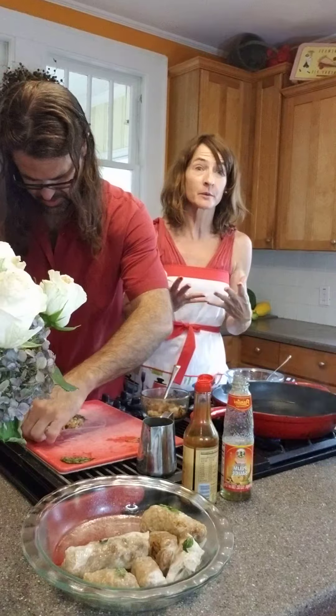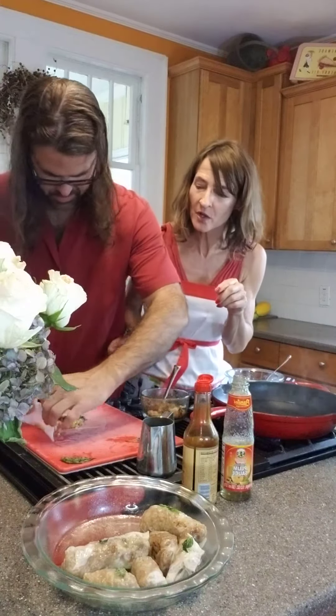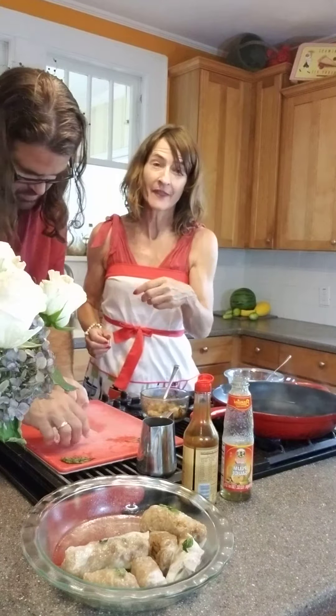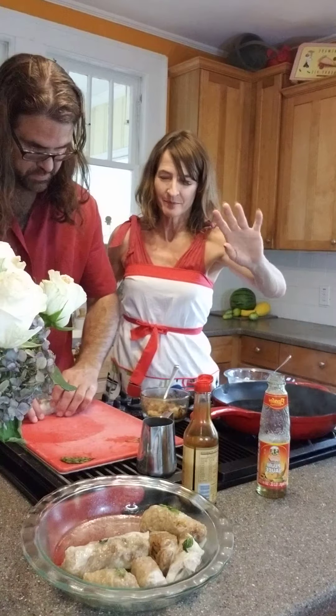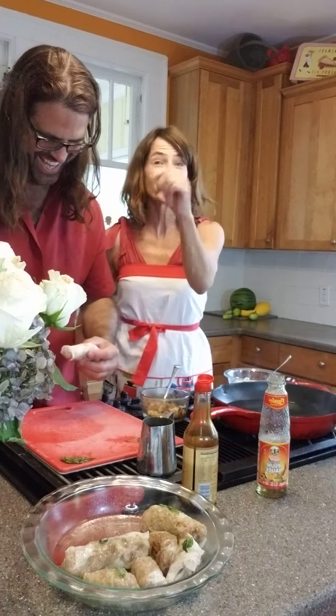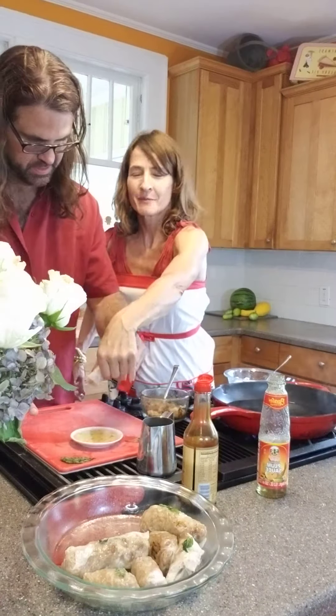So then you roll like a burrito — put everything in the middle, roll it like a burrito, and then you dip it in your plum sauce. Not such gut goodness, but you can make some fresh. So then we dip it in and the best part — dip it and you just watch what happens.